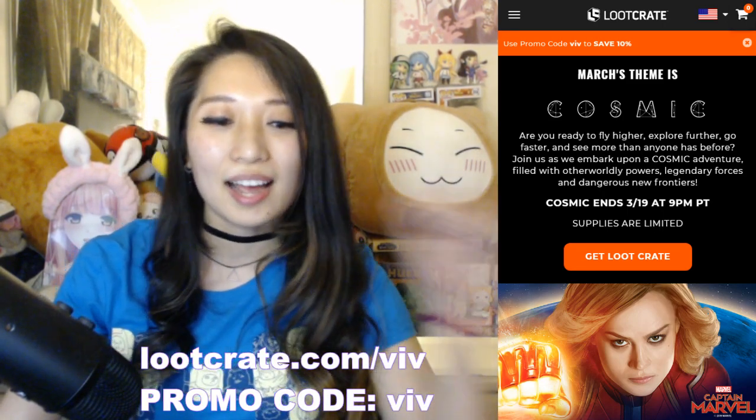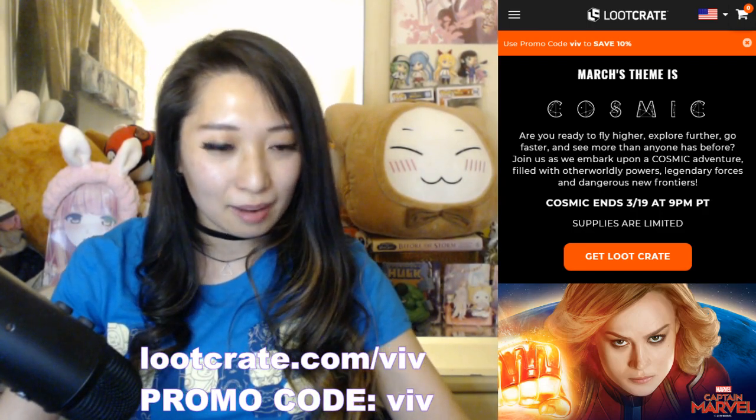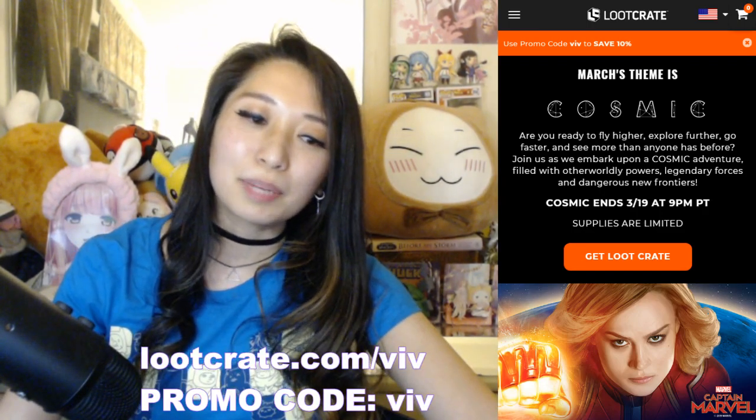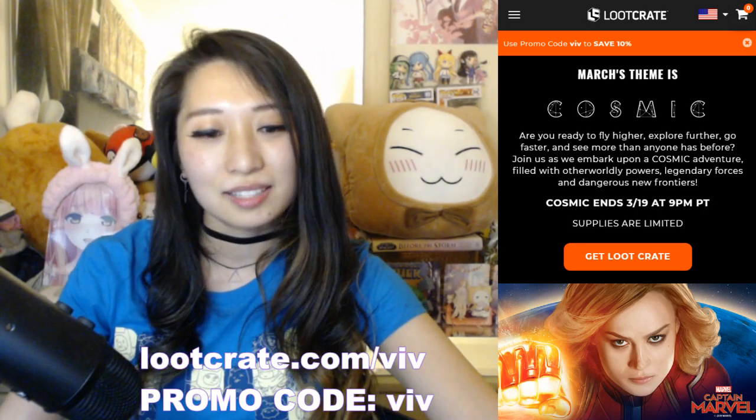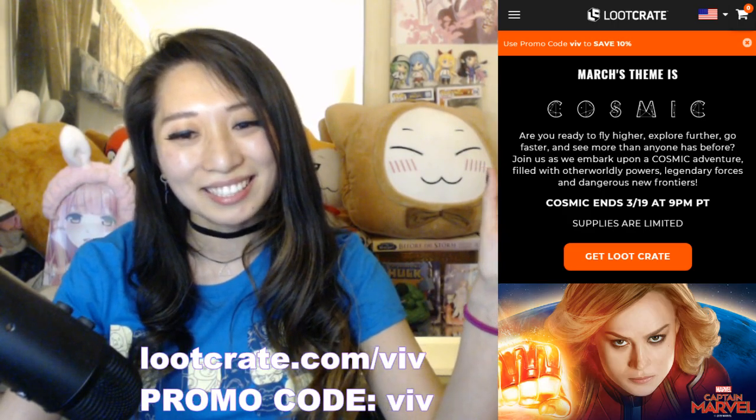Thank you to my early squad — I always pay attention to y'all. If you want to see more of me and more unboxing videos, be sure to like, comment, and subscribe. I'll see you next time. Bye-bye.